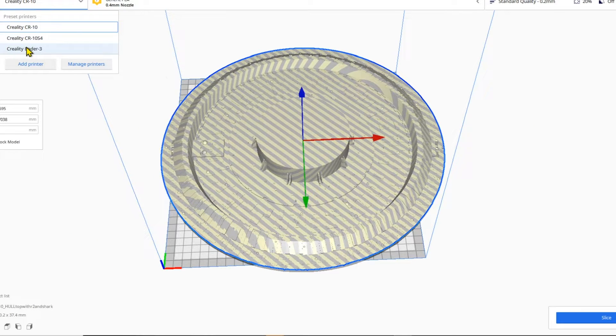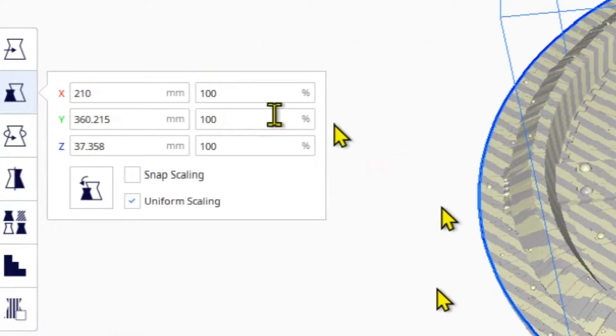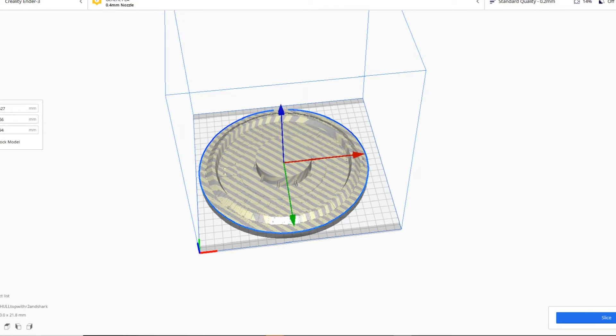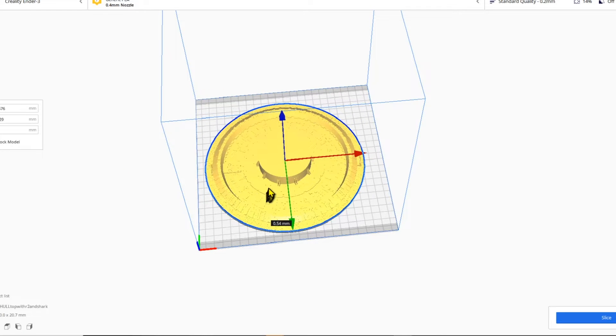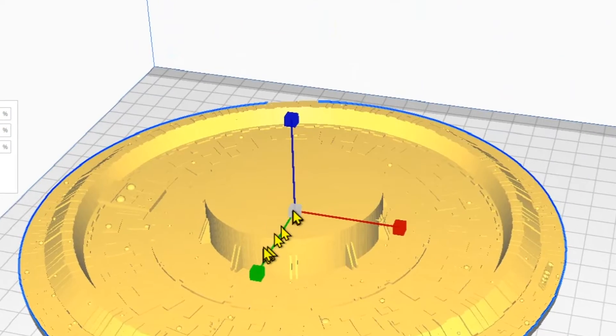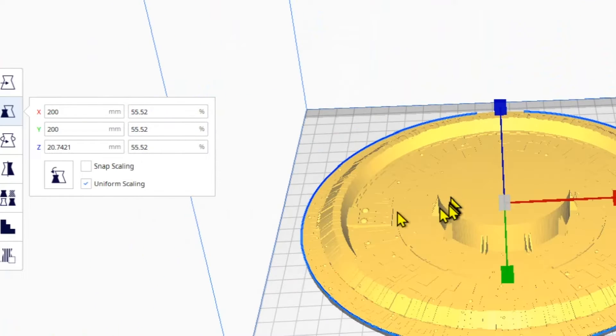Let's go ahead and work within the Ender's smaller build plate. If I wanted to print this all in one piece, I know from experience that the Ender has a build volume for a flat disc of about 210 millimeters. Over in the scale icon, I'm putting in 210 with uniform scale checked. Let's scale it down to 200 millimeters. At this size it can print comfortably on that Ender — I'm at 55.52 percent. Pay attention to that.